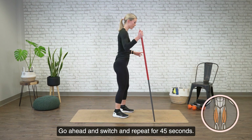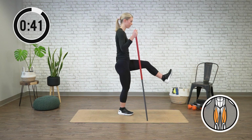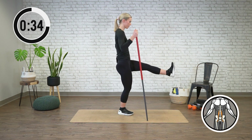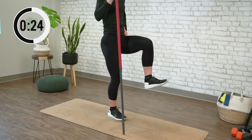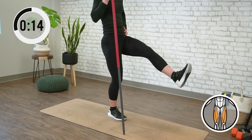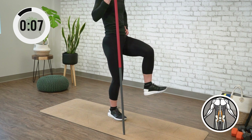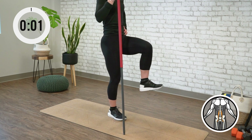All right, time's up on that side. Go ahead and switch and repeat for 45 seconds. All right, time's up.